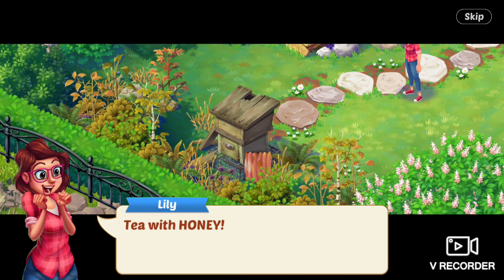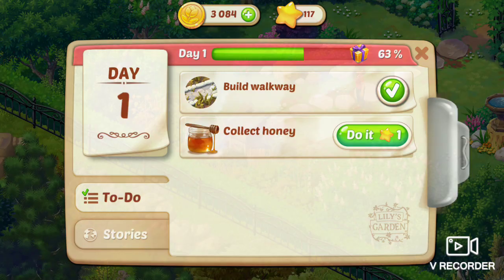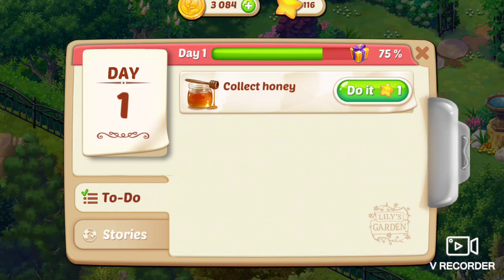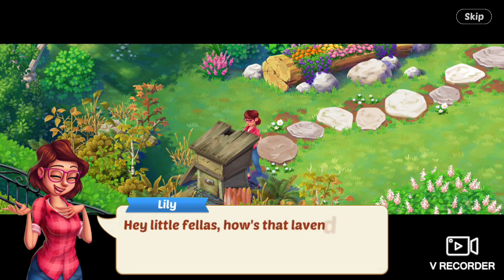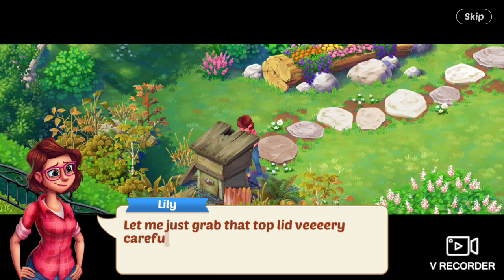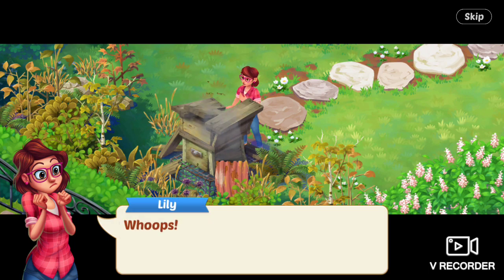Next task is to collect honey, which I'm not sure she can do with that damaged bee house. Hey, little fellows — how's that lavender nectar? I'm just going to borrow a little honey. Is that okay with you? Let me just grab that top lid very carefully. Crash. Whoops, she says.